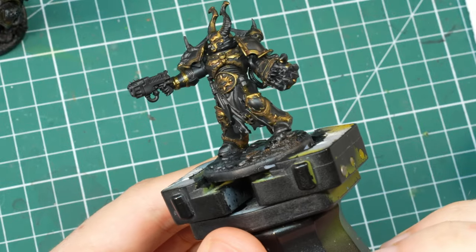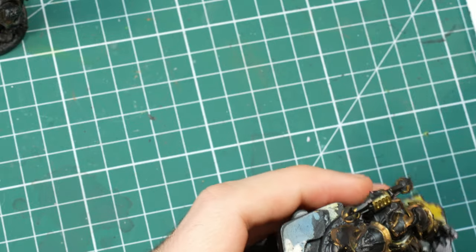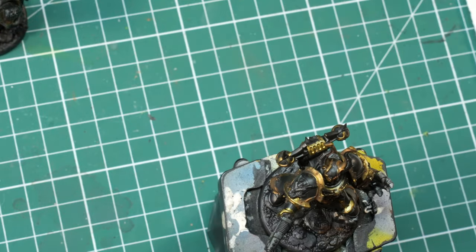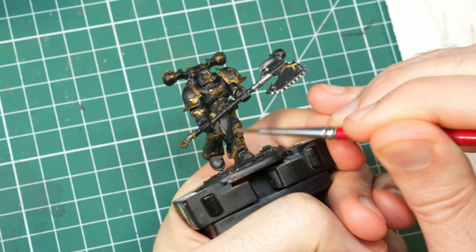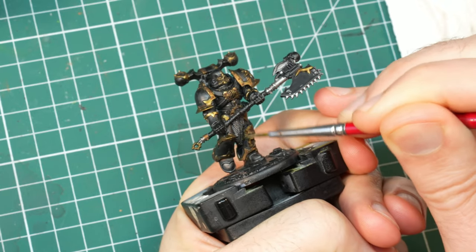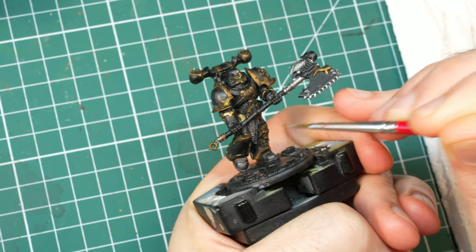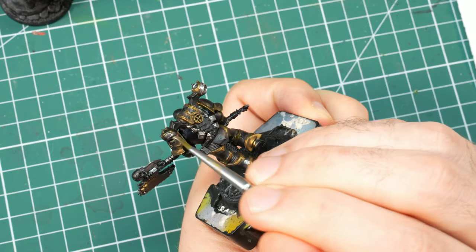With the trim done, I turned my attention to the other details, finishing the rest of the metallics so I could change my paint water before moving to normal paint. Turns out these guys have a ton of other metal parts as well. All the steel bits plus the bronze colors I used for some of the armor decorations took as much time as the trim itself. Note to myself: next time simply paint them gold.